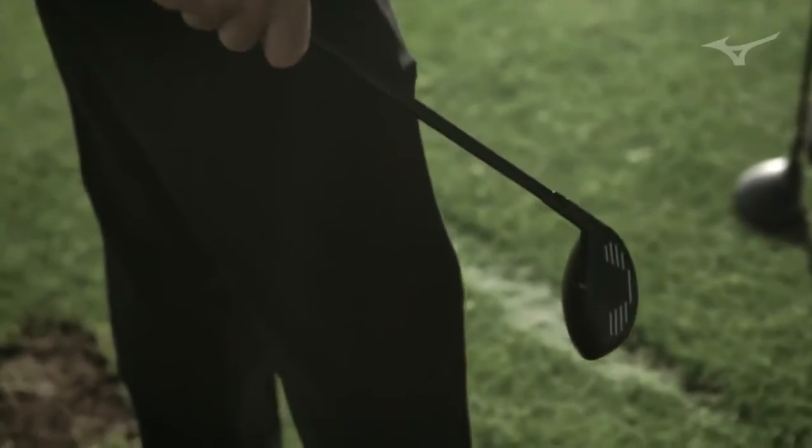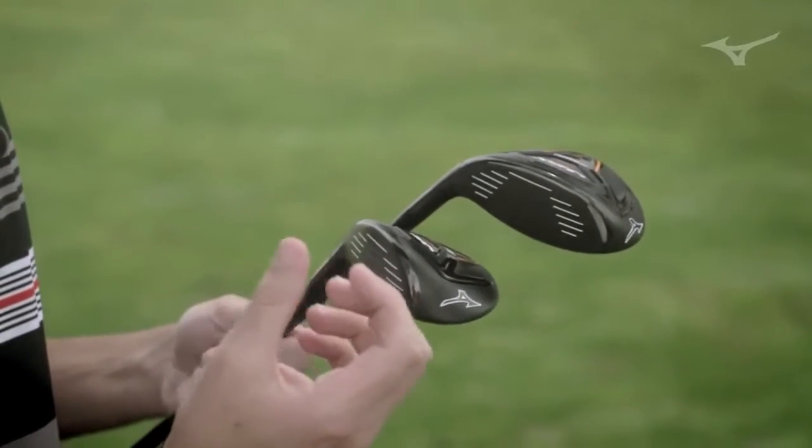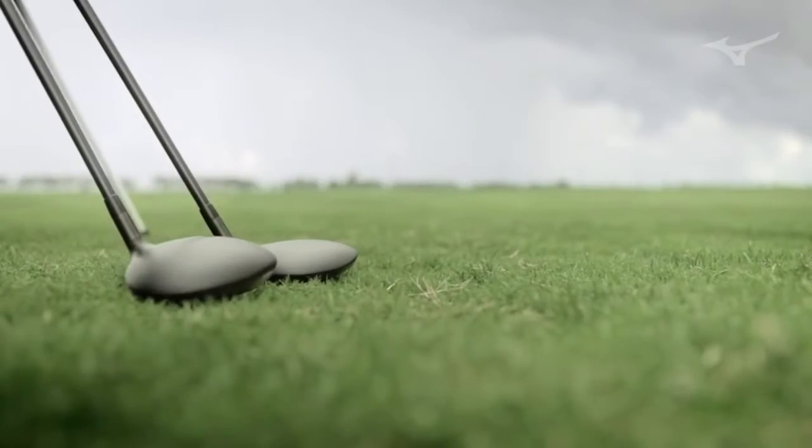We went back and put a maraging steel face on each of these clubs. That maraging steel allows us to go a little bit thinner, so that when you strike it you get a little bit more pop out of it and more ball speed all the way across the face.